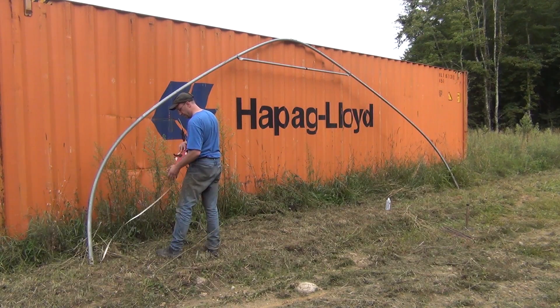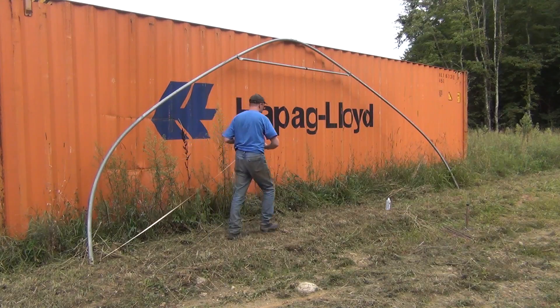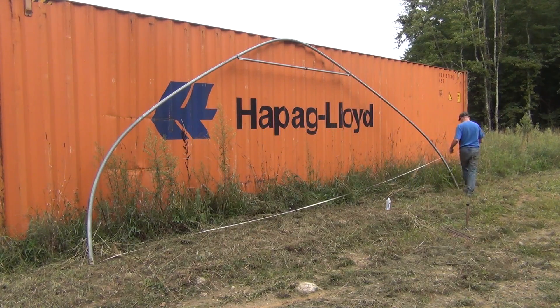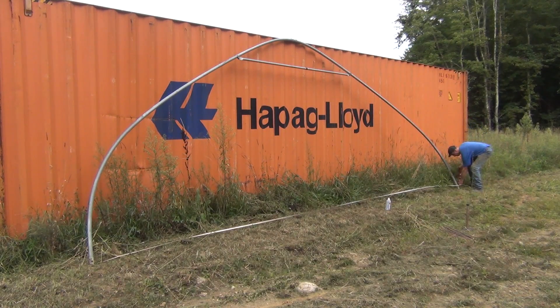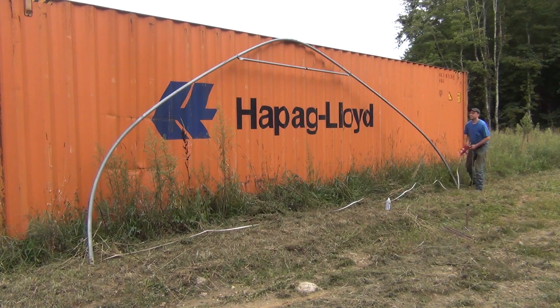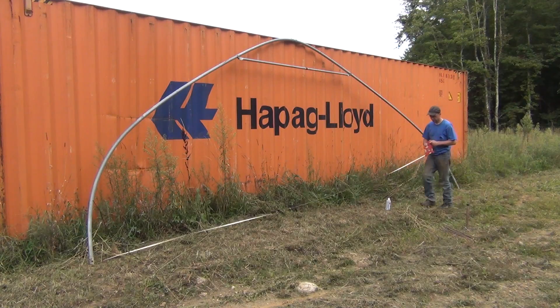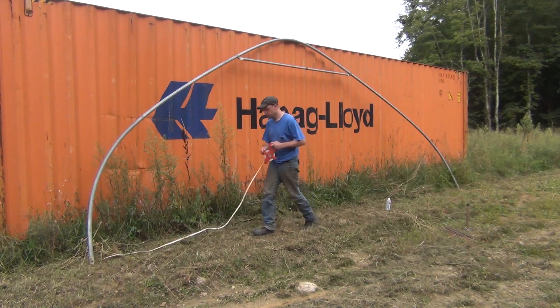First thing I wanted to do was put one section of the hoop together and measure the distance on it. When I purchased this greenhouse, the owner told me it was 26 by 144 feet, and I just wanted to verify the span before I start laying everything out. And sure enough, it was right on the money at 26 feet across.